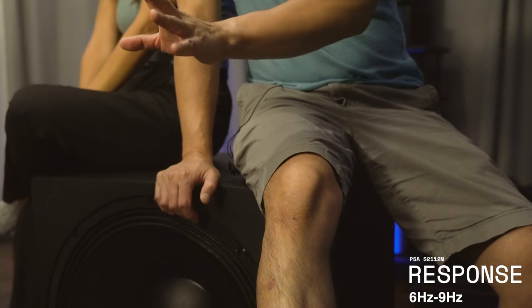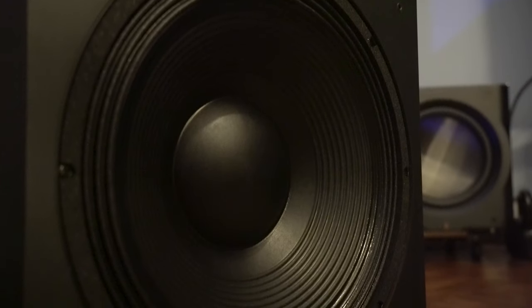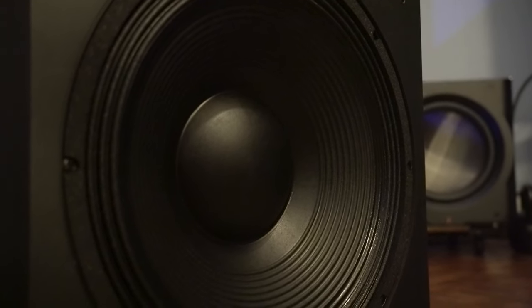The frequency response is 11 hertz to 200 hertz, with an in-room response between 6 and 9 hertz. So it should get some pretty good infrasonics, especially for Edge of Tomorrow, so I'll definitely have to play that and check it out.